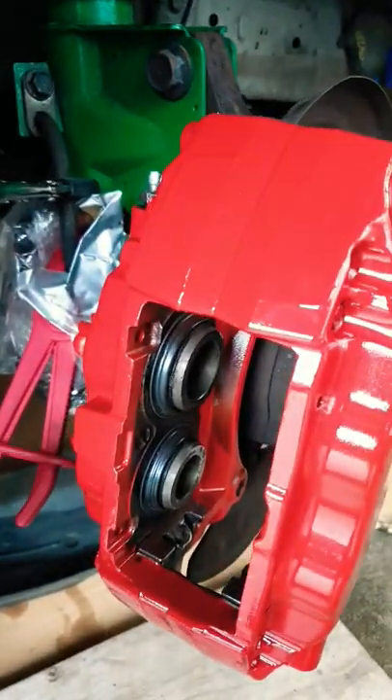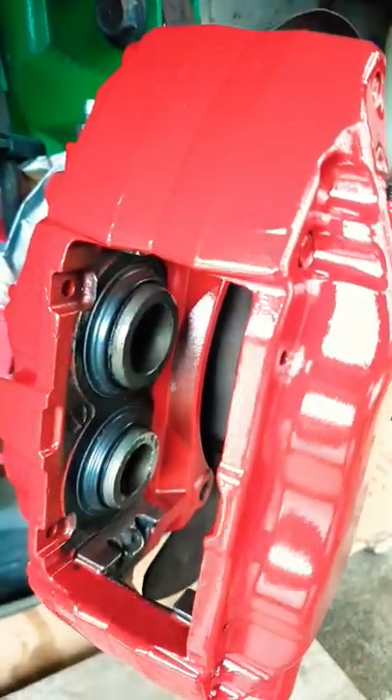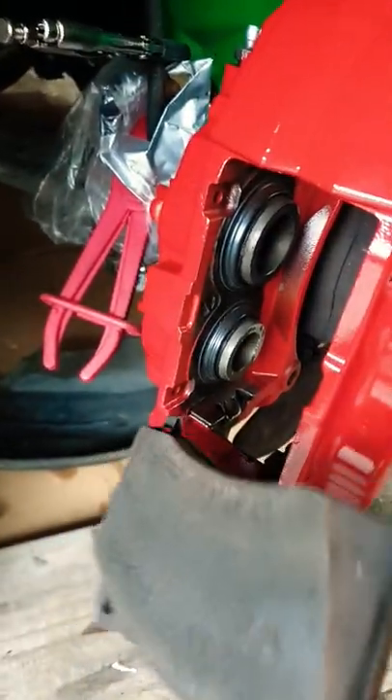With Brembo calipers, always remember that there are two piston sizes — the larger one is always at the top and the smaller one is at the bottom. Normally you have a wear indicator on the pad for your STRs and Evos. Make sure that wear indicator always goes to the bottom piston, the smaller side.